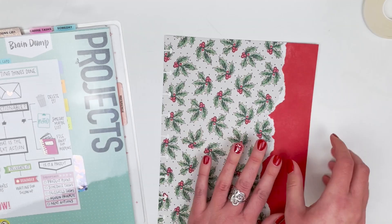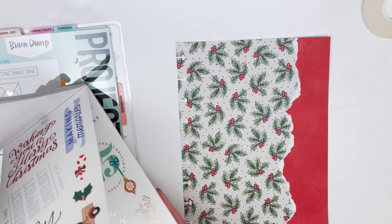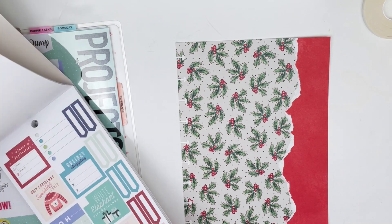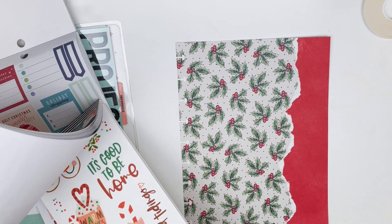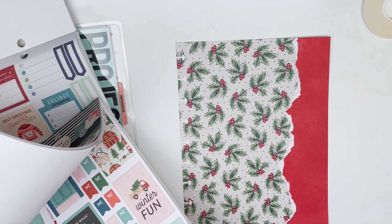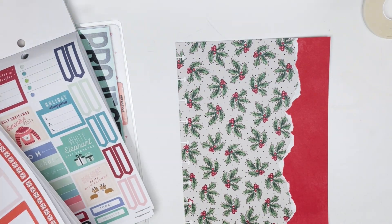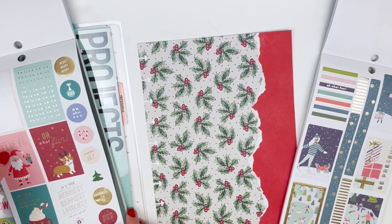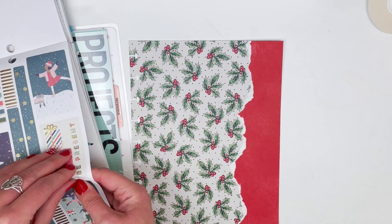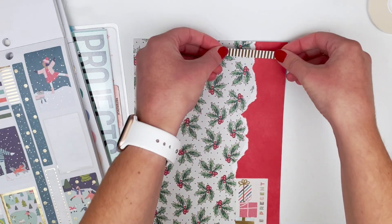Now that I have that done, I'm going to add a couple stickers. I'm going to flip through this new winter sticker book and see if there's something in just neutral tones, then go back through the 'Merry and Bright' one because it has more of the neutral colors I'm looking for. I kind of like this 'Be Present' sticker — I love the meaning of it and I think the colors will match well, so I'm going to use that.